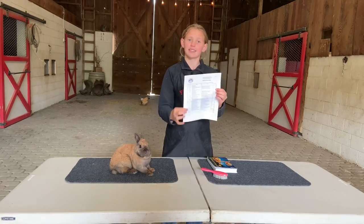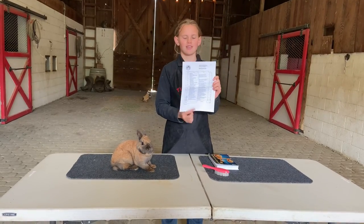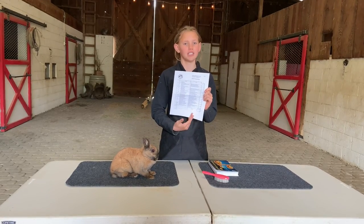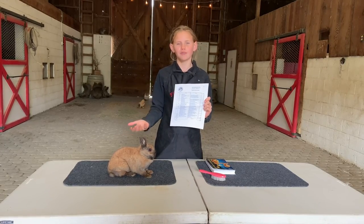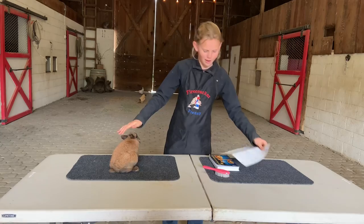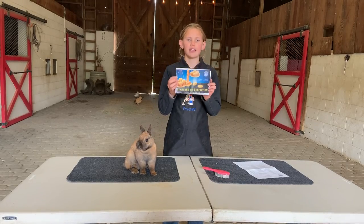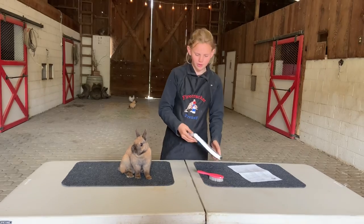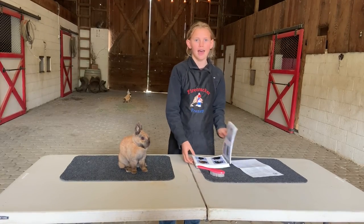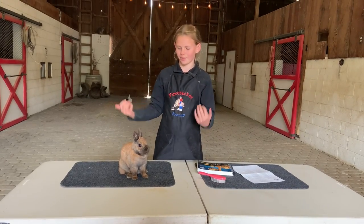This scorecard has all of the steps you're going to go over in showmanship, the actions the judge is looking for, the terminology of what the judge would like to know you're looking for as you go through these steps, and what each step is worth in points. The other thing I like to have is the ARBA Standard of Perfection, which has every breed of cavies and rabbits — so guinea pigs — and finding your breed is really important because it has disqualifications, defects, body type, and a bunch of awesome information.